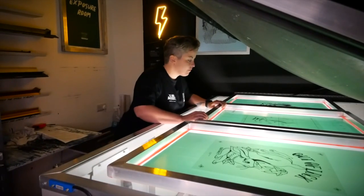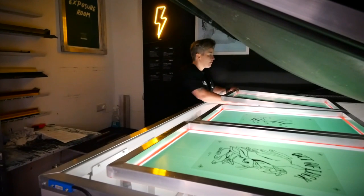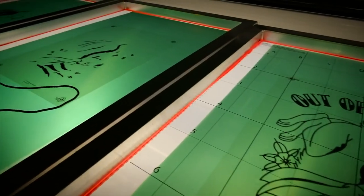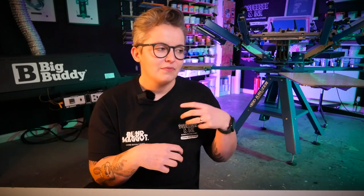Most commercial screen printing jobs aren't crazy fine details or incredibly fine halftones — they're normally logos, vectors, graphic things. So that's where using a photopolymer one-part emulsion that sits on your shelf for ages and you never have to chuck out because it's died — that's where it comes in useful.